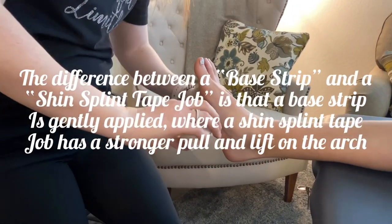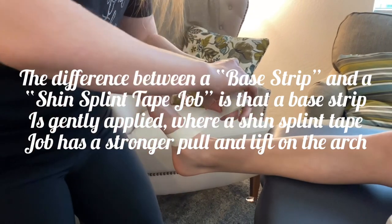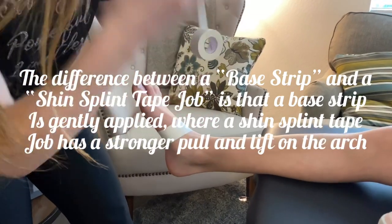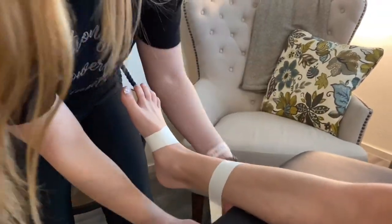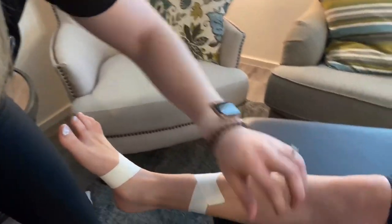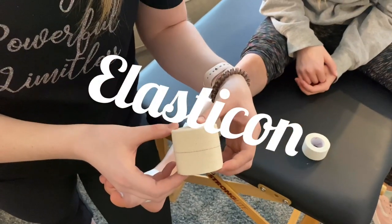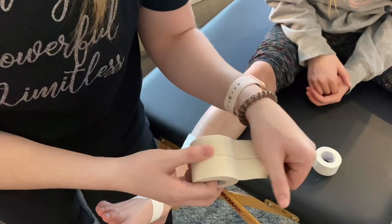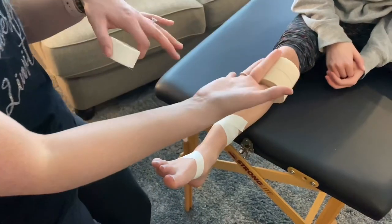You're going to take white tape and do a base strip, just laying it over the top. Then you're going to tape up at this angle so it makes a little cross at the top. You'll do a couple of these. You're going to need tape called Elasticon — it's like an ace wrap or a bandage, but it's sticky on one side and has a stretchy component to it. Have the athlete roll onto their tummy and hang their foot off.